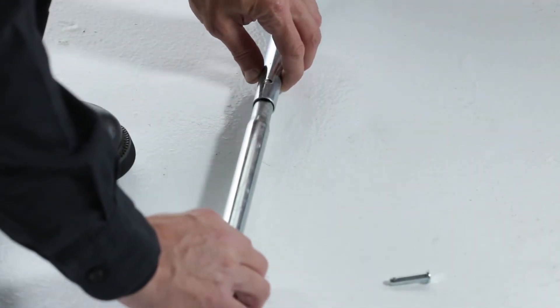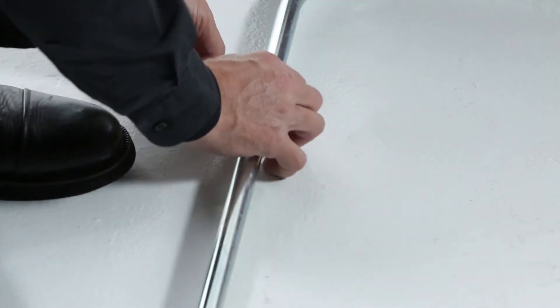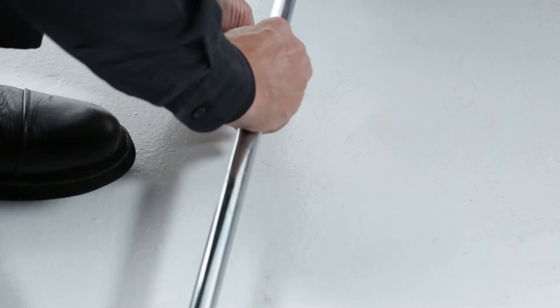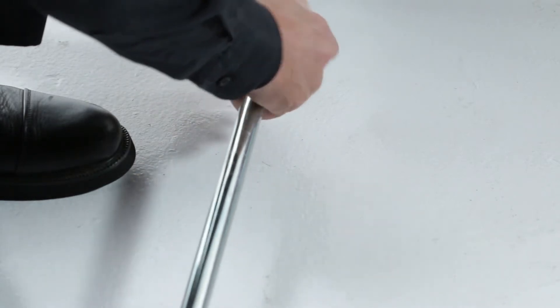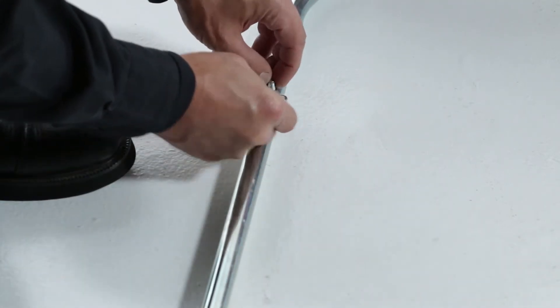Now, fit the ends of the upper hopper tubes, part 14, into the ends of the rear hopper tube, part 5, making sure the holes in the rear hopper tube are facing down. Align the holes in the end of each tube and secure them with 1/4 by 1.11-inch clevis pins, part 18, and secure them with 3/32 by 1.8-inch hairpins, part 17.